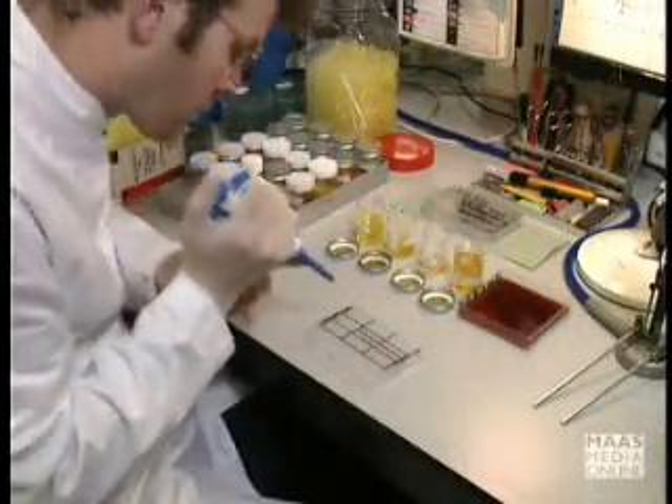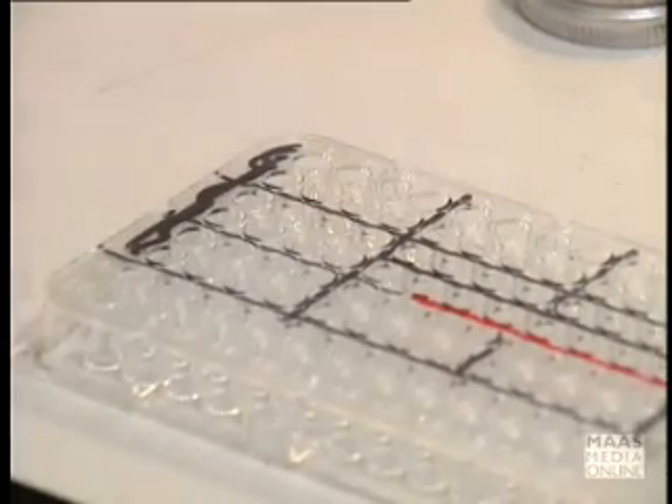In the laboratory, a small sample of the urine is transferred to a micro-well for microscopic examination.